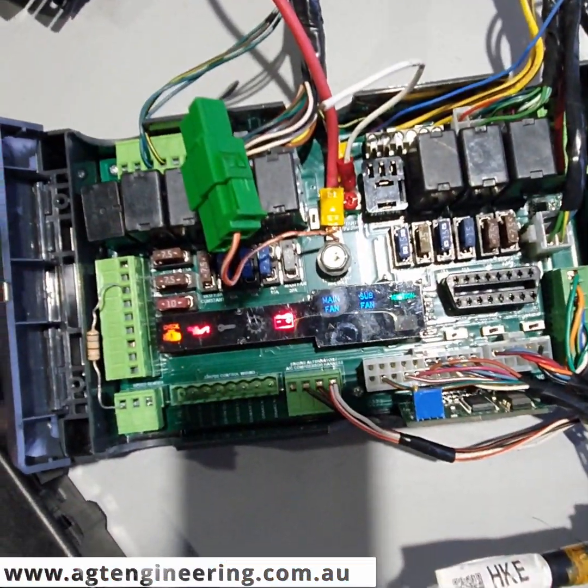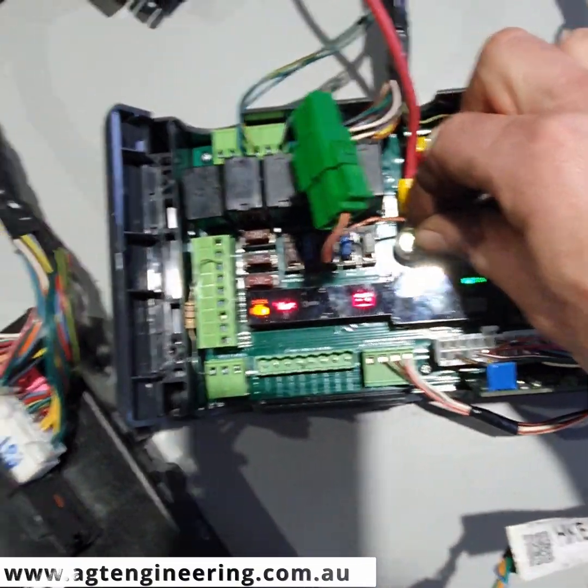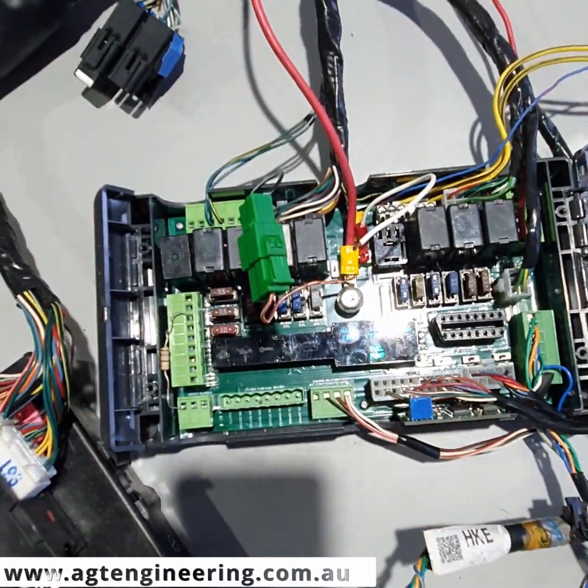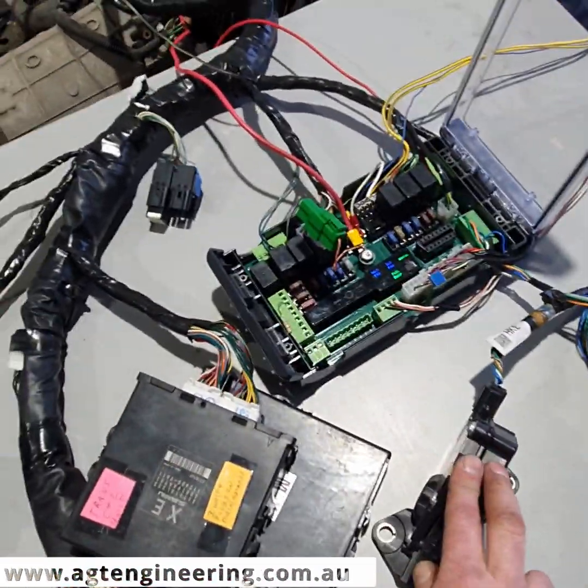We've hooked it back up again — the lights have come on and we'll give it a quick test. All still working.